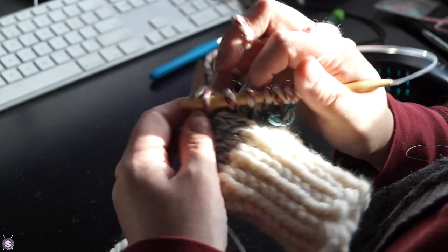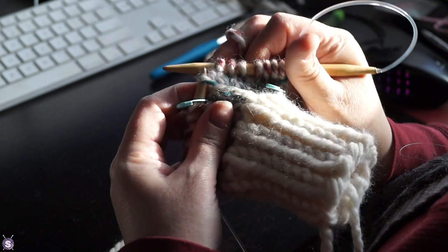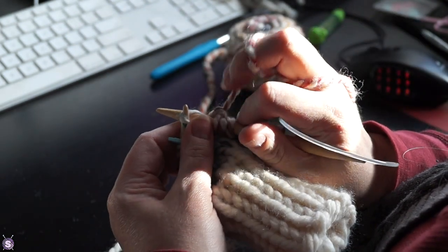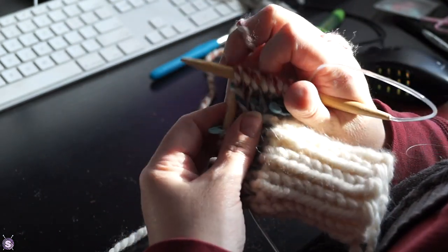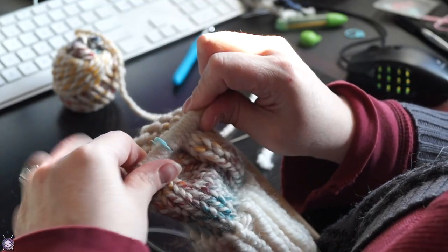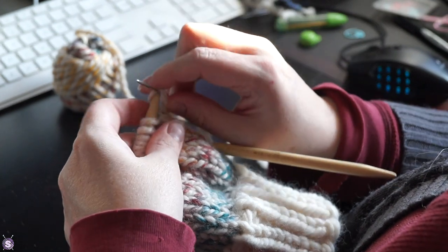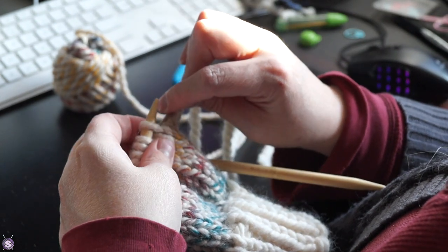Basically, I chose two stitches near the side, increased by one stitch on the outside of those two stitches, and then kept going for another two rounds before doing it again. Increasing two stitches every three rounds meant a nice gradual widening of the mitten body.